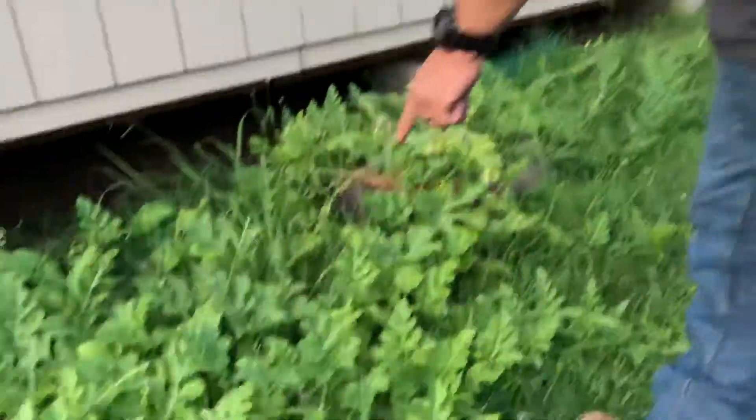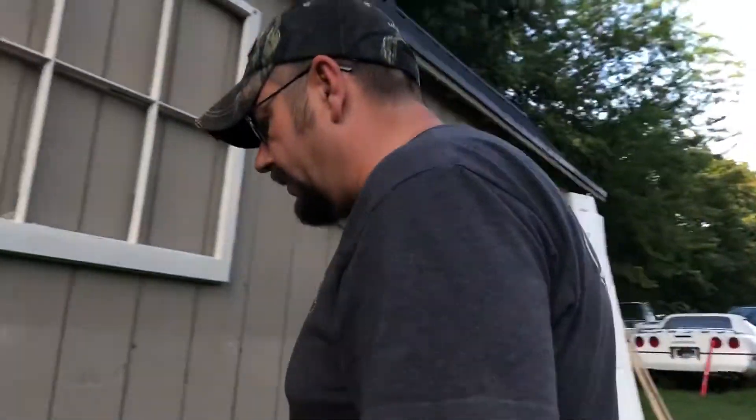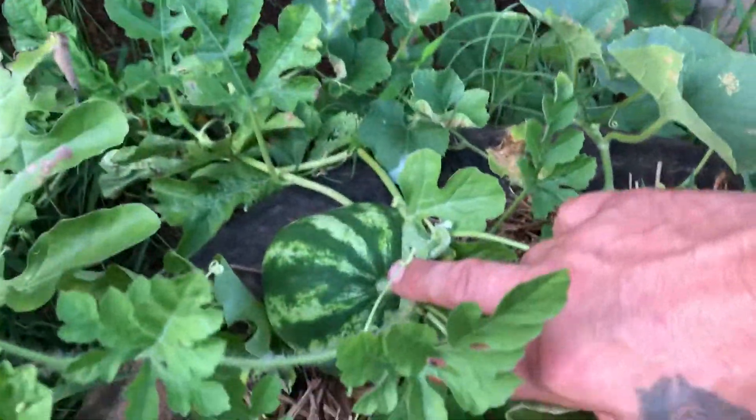And then we got one right here and it's taking off, and then we got this little fella — he just came along and he's growing right there on the tire itself.